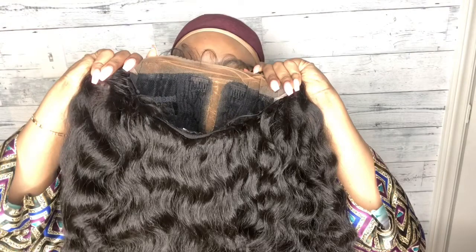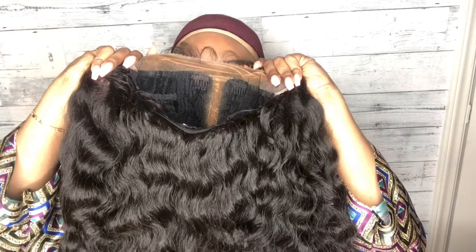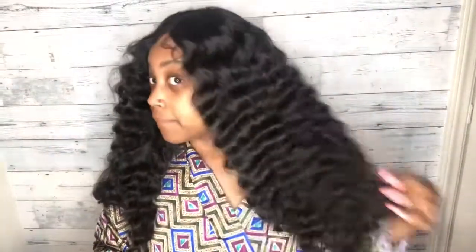She has two combs in the front, one comb in the back, and adjustable straps. This is what Imani looks like without the lace cut — those are the baby hairs and the part space it comes with. Without the lace cut she did feel a little snug, but with the cut it is big-head friendly.